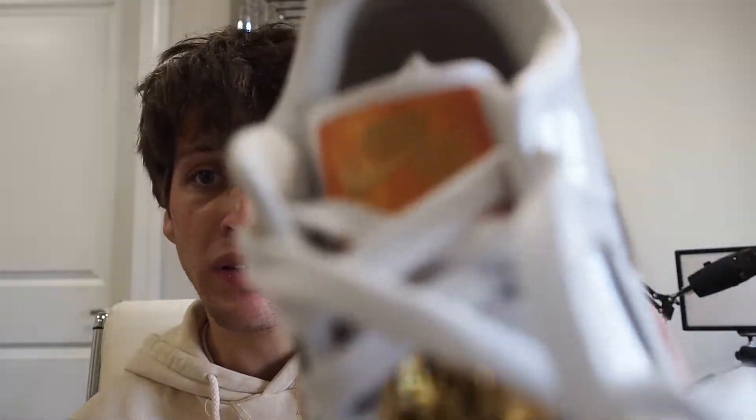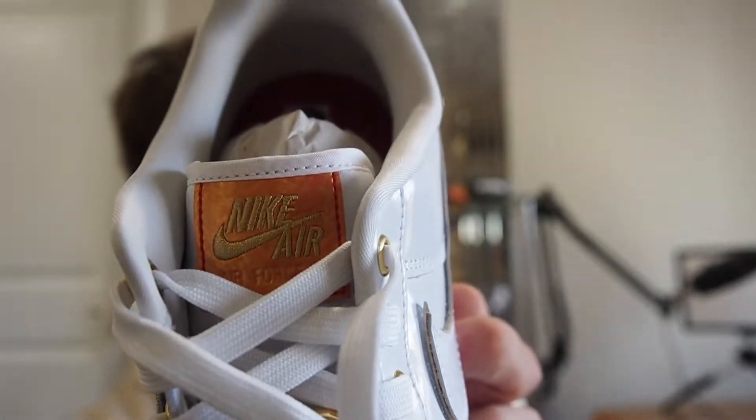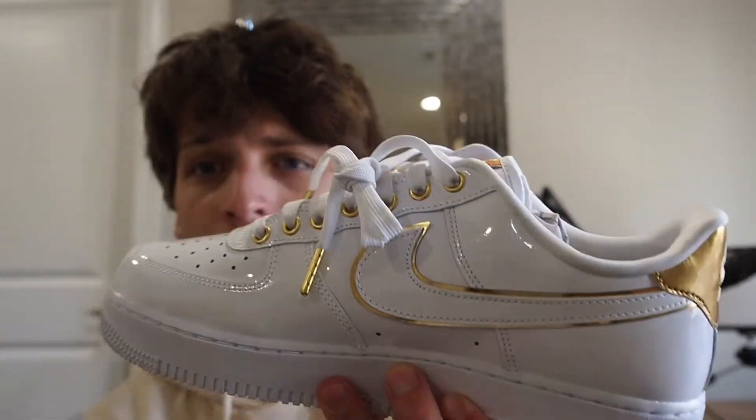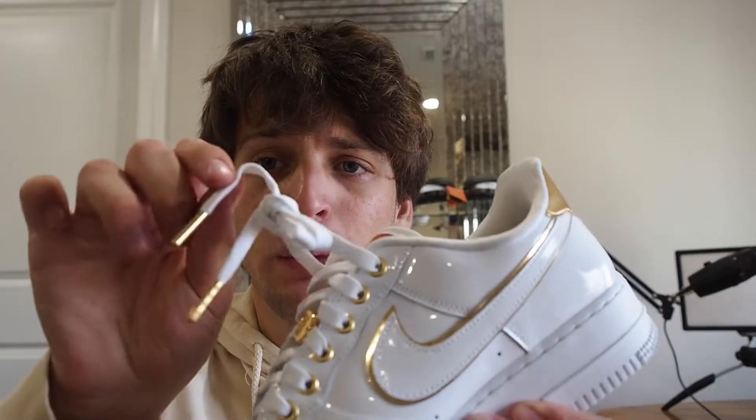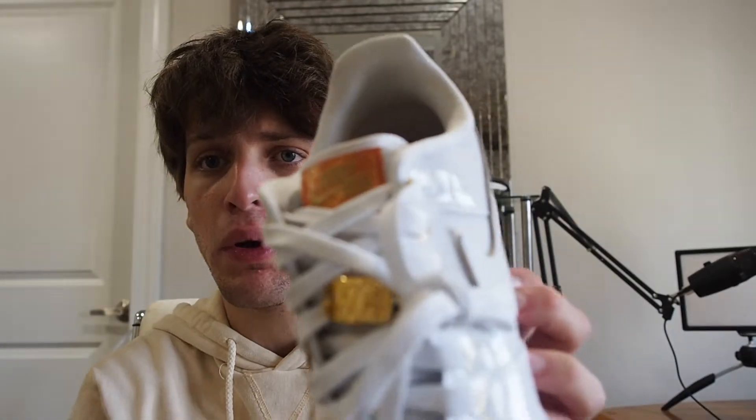The tongue tag says 'Nike Air Force One' in like a rose gold colorway with gold lettering on it — that's a pretty cool touch. You don't really see that color anywhere else on the shoe besides that. You've got white laces with gold lace tips and gold lace dubraes as well, so there's a big white and gold theme going on here.